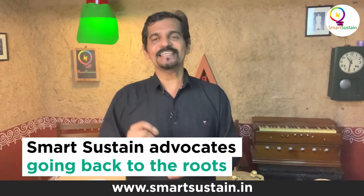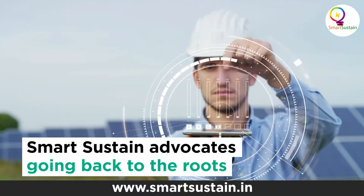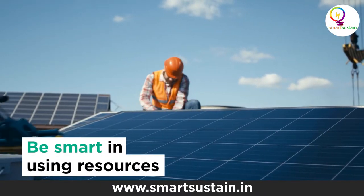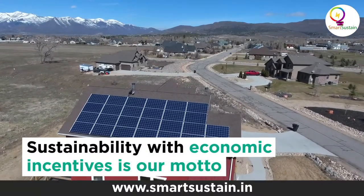At Smart Sustain, this is exactly what we do. We are going back to the roots in the true sense. Smart Sustain is all about being smart by using the resources smartly. For us, it's sustainability with economic incentives.